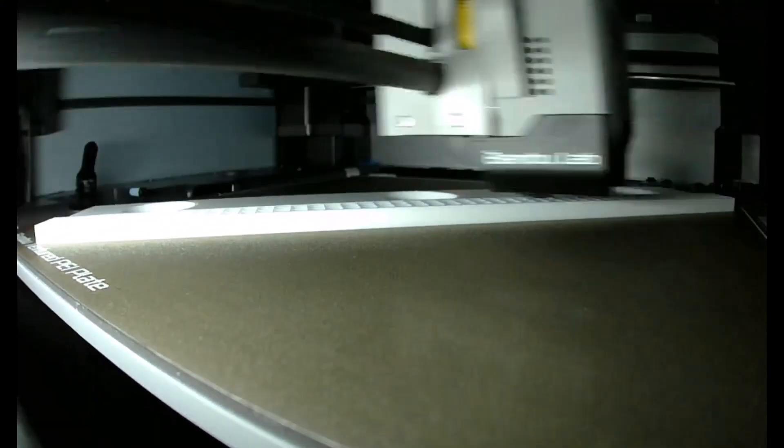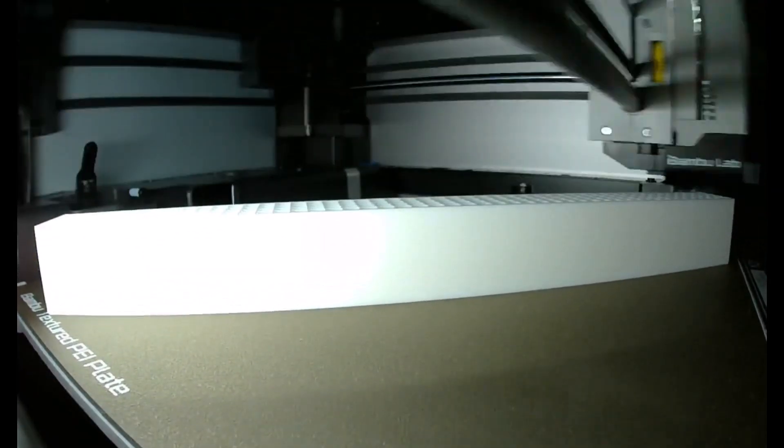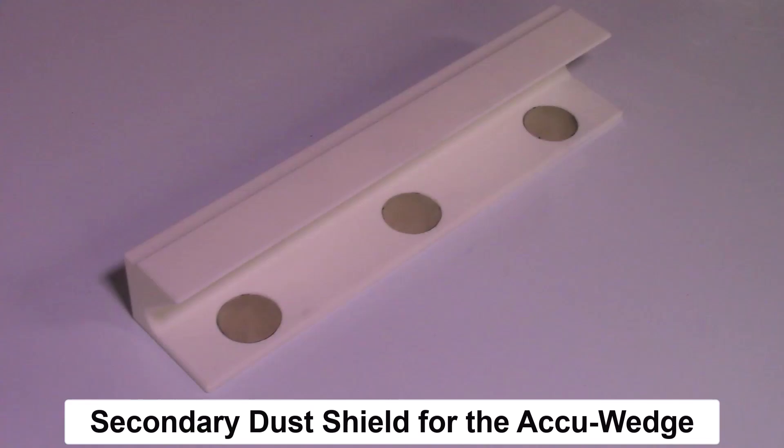I then used my Bamboo 3D printer to print out the finished design of the secondary dust shield. This is a sped-up view of the actual printing, and here is the finished dust shield that was printed out on the Bamboo 3D printer.